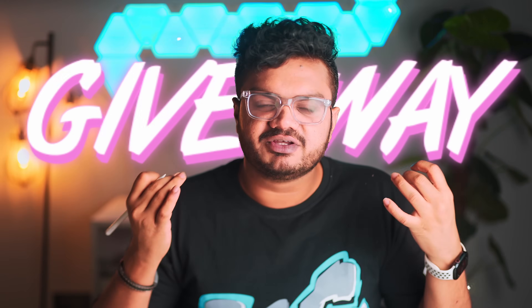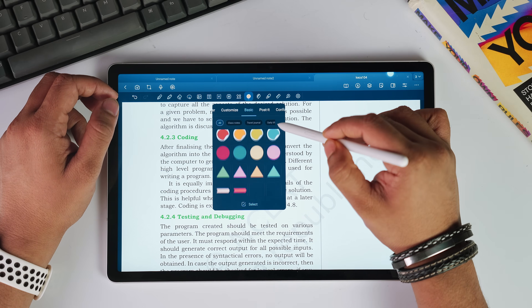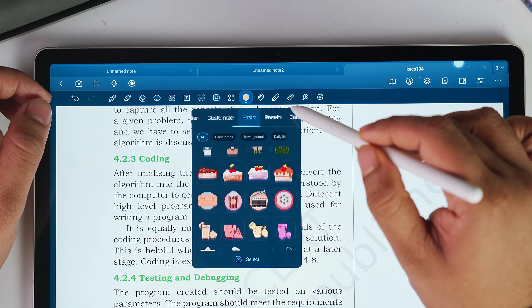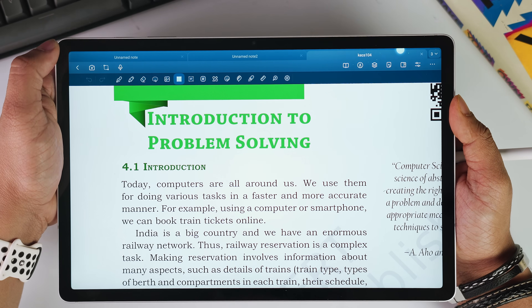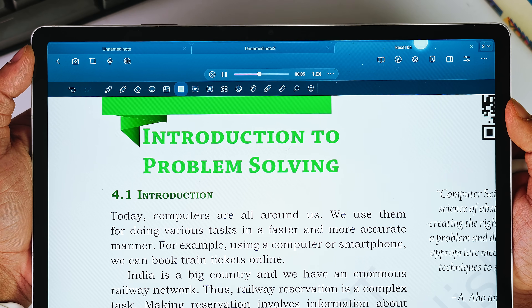I'll be doing a giveaway of the pro version of Star Note, so more details about that will come at the end. It has a very clean and minimal UI and everything is laid out right in front of you. Every single tool is accessible from the top toolbar and we can even record voice notes on the fly. This can be super useful in case you wanted to record any explanation or stuff like that.